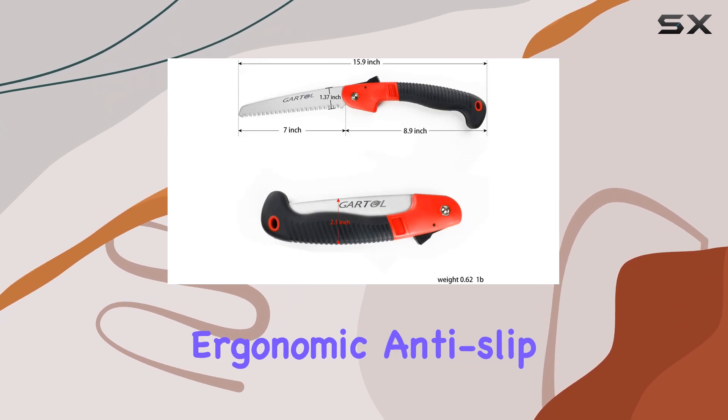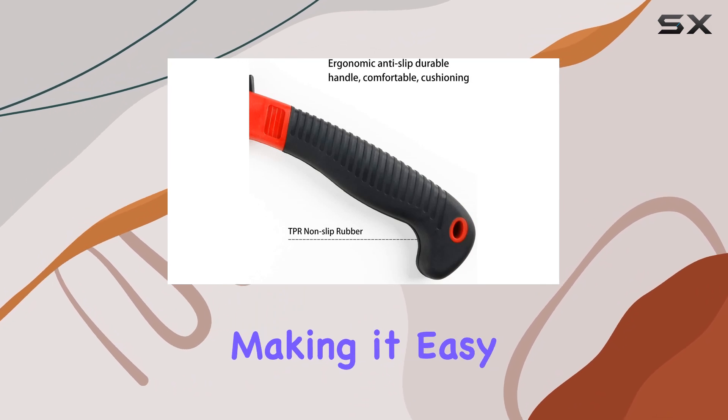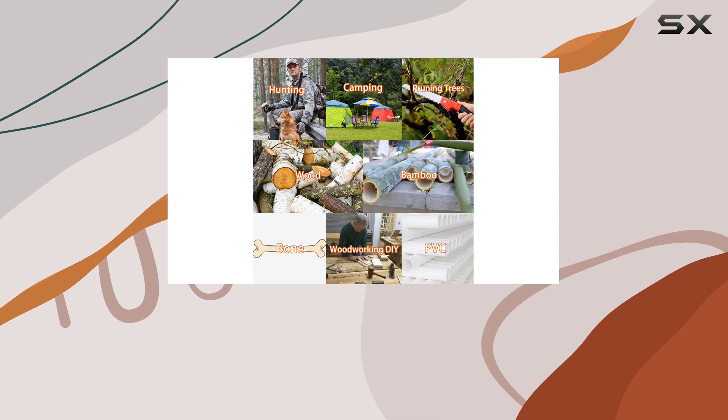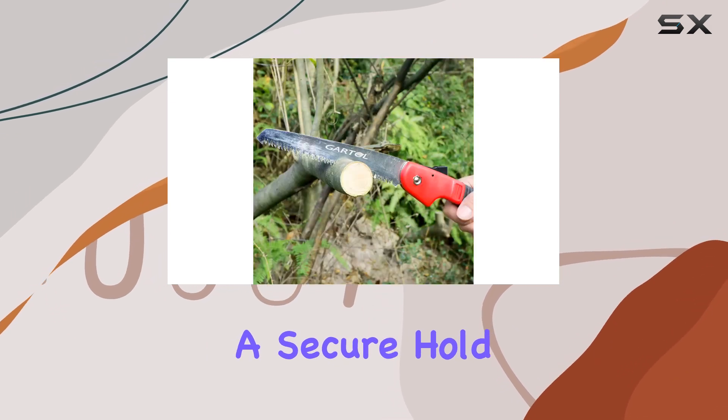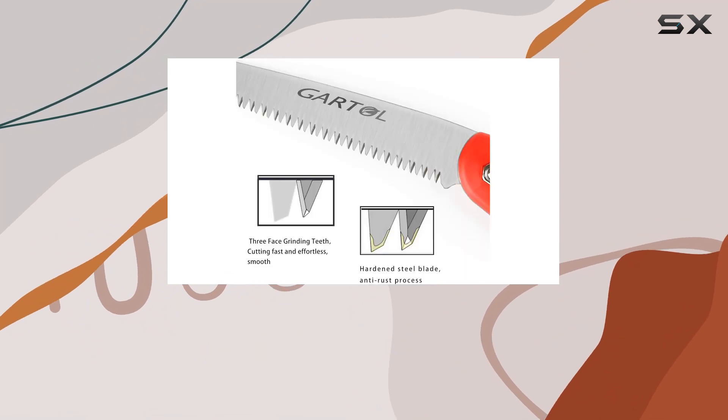It boasts an ergonomic, anti-slip grip that fits comfortably in your hand, making it easy to handle and control. Whether you have small or large hands, the design ensures a secure hold and reduces the risk of dropping the saw during use.